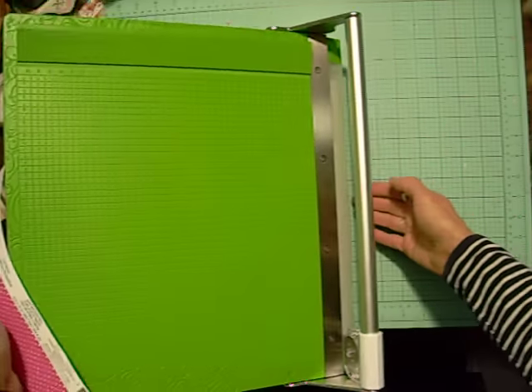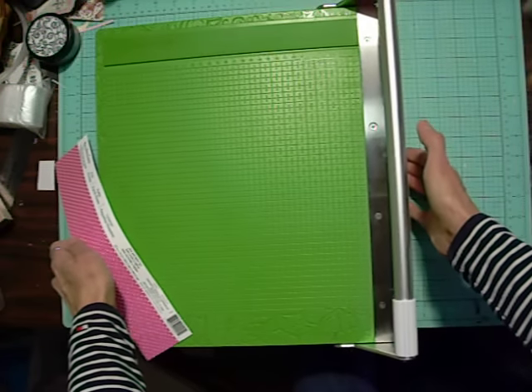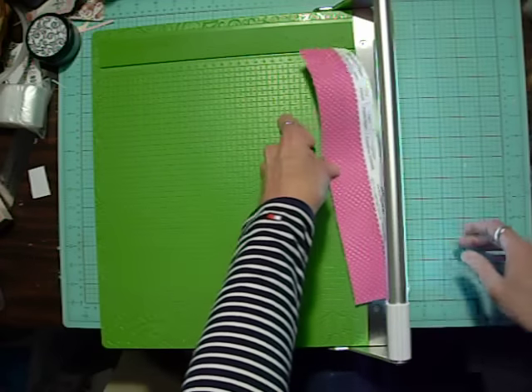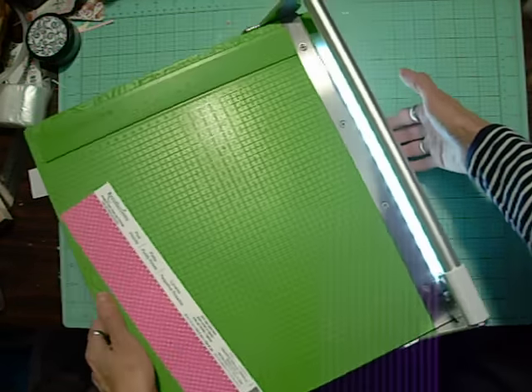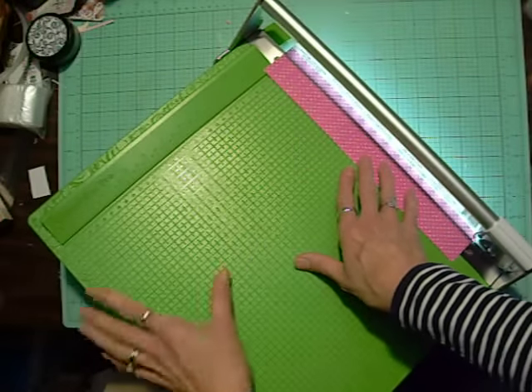You do not carry it or lift it by that handle there — you don't want to get that misaligned. When you put batteries in it, it has a light; it's backlit. So when you're cutting, you can see exactly where it's going to cut that paper.